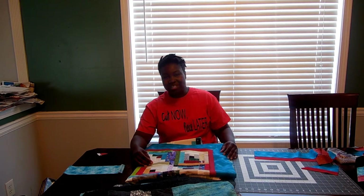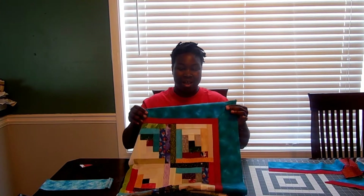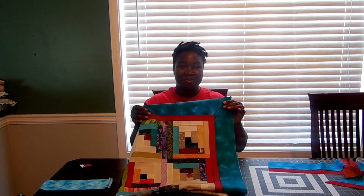Hello, thank you for tuning in to my channel. We're working on borders today, so if you want to see how to miter corners for your quilt border like this, please stay tuned.